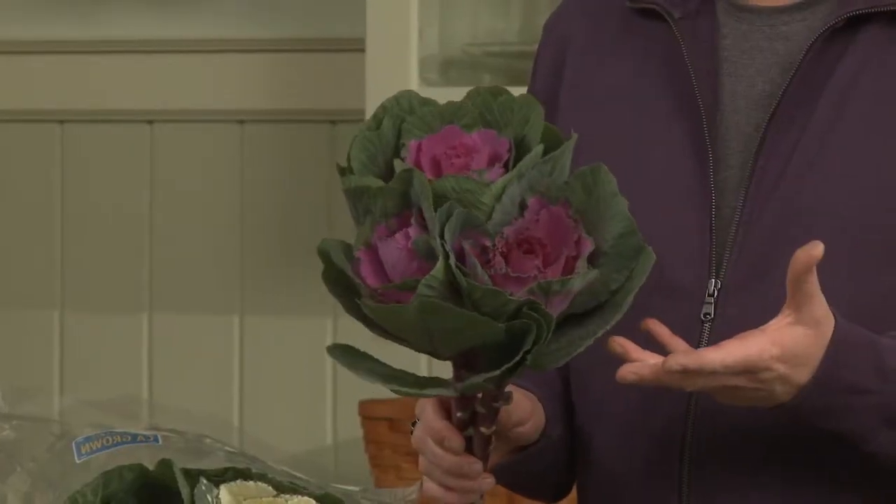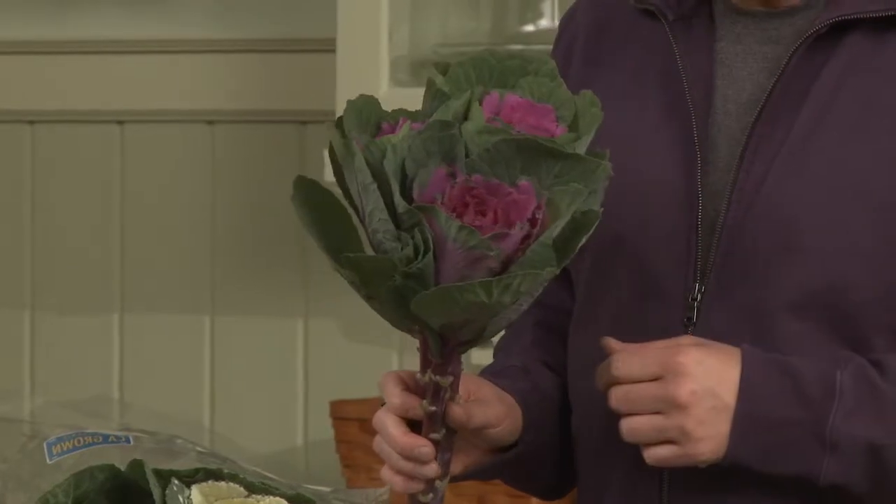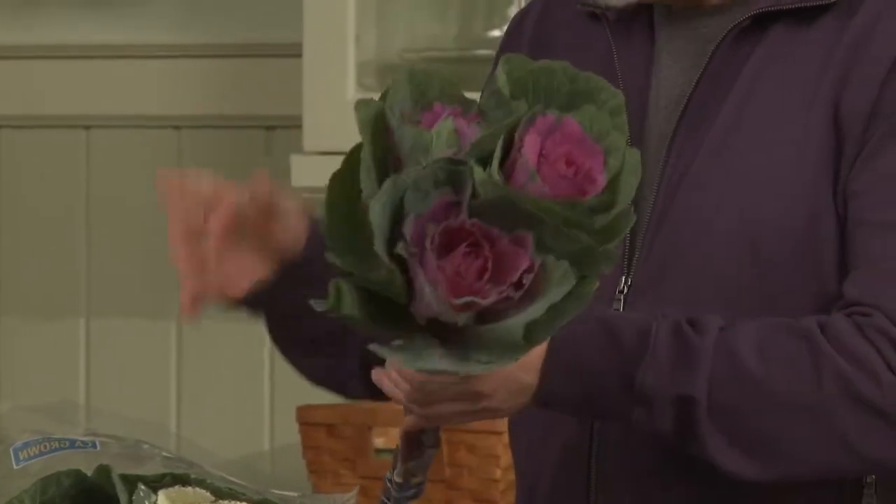The Brassica from Sun Valley is all California grown, so it's part of America's flowers, and it's gorgeous because of the coloration.